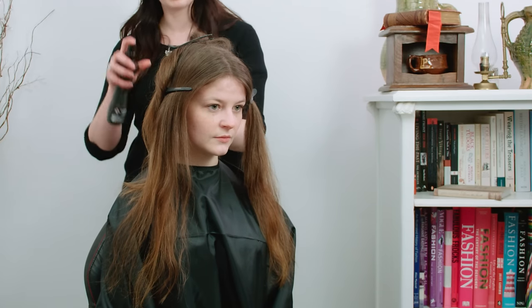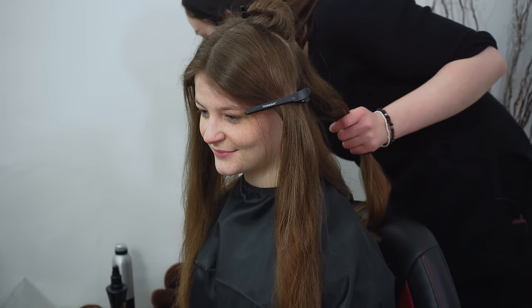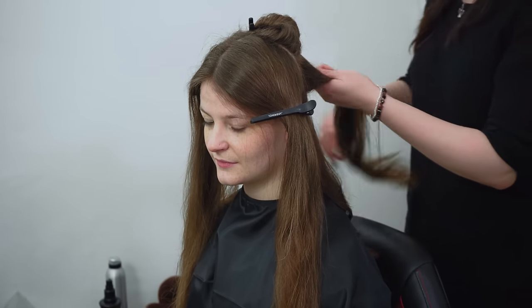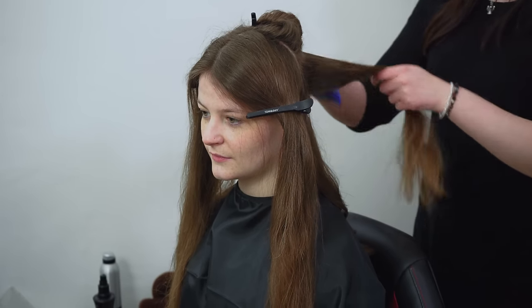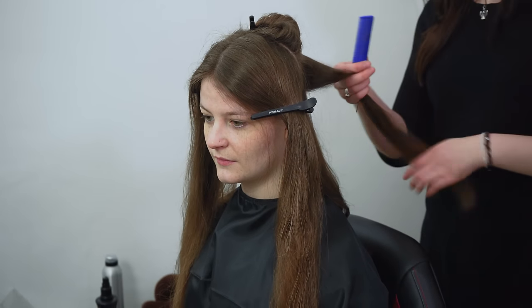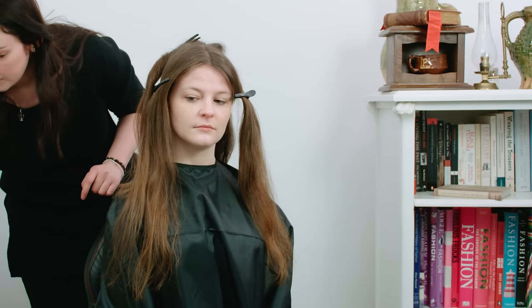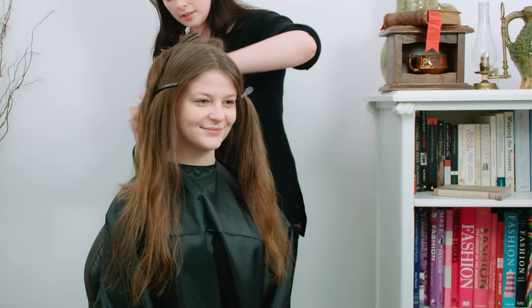It doesn't matter so much, but because we're going to be putting this up in a bun and combing it out slightly, it doesn't matter if you don't have as much definition of the curls through the back of the hair — it just helps me to style it afterwards. So just repeat that basically in sections.